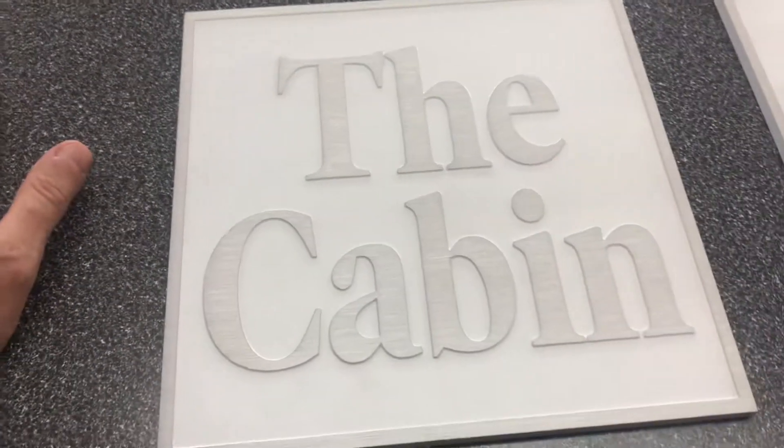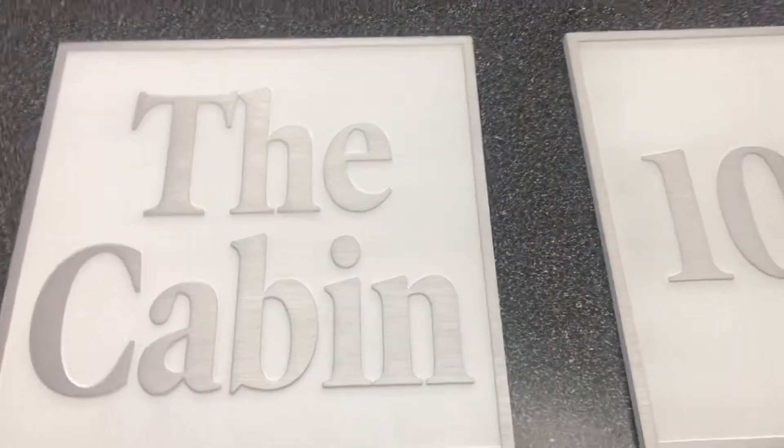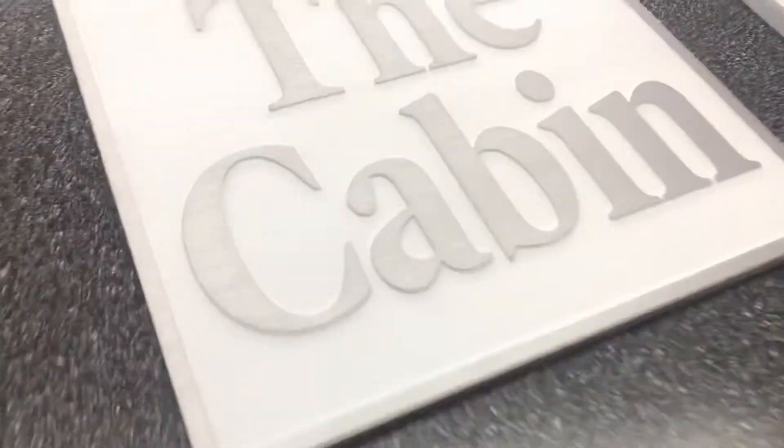Once it's mounted to the wall you don't see any of the hardware — it's just nice, clean, and elegant looking, so it'll be very pretty. Hopefully the client is going to love these. Be sure to like us on Facebook, follow us on Instagram, and check out more video reviews on the 12 Hour Awards YouTube channel.